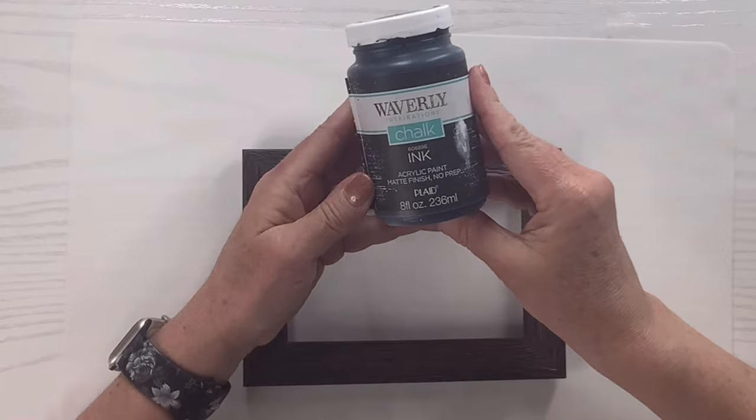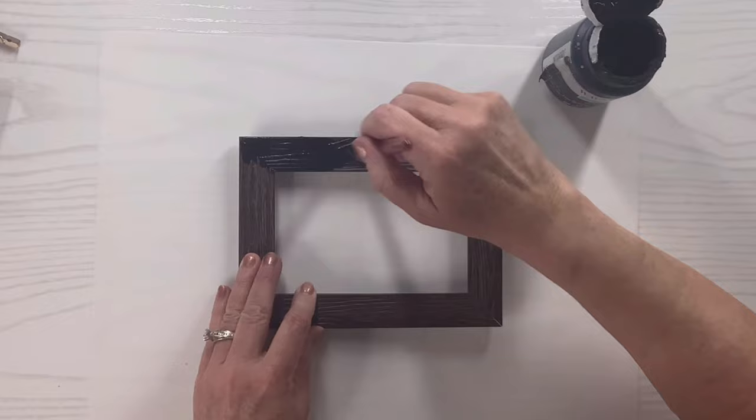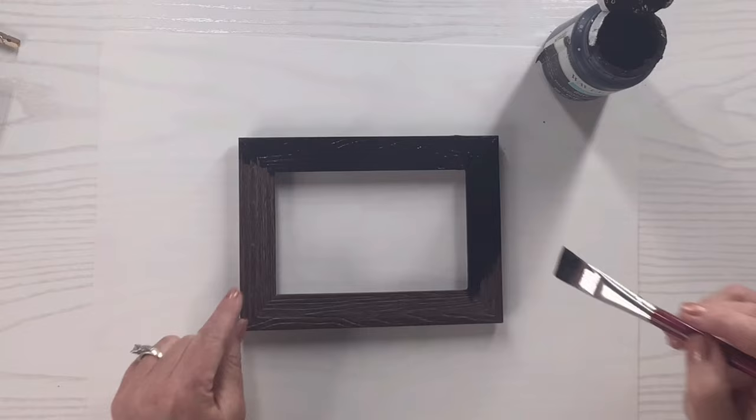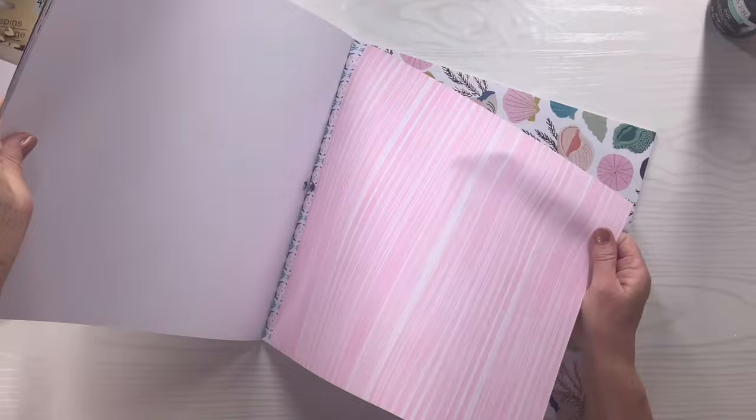I'm going to take my ink chalk paint by Waverly and paint the whole frame in black — the sides and around the edges, but not the back. It only takes one coat since the frame is on the darker side to begin with.